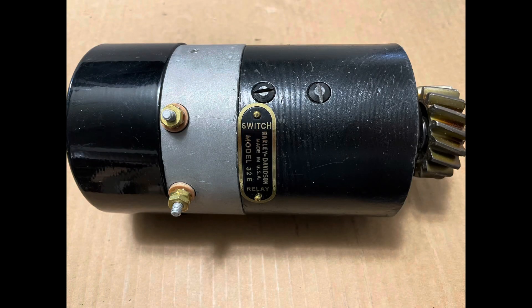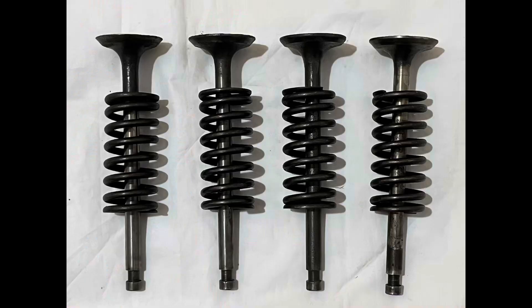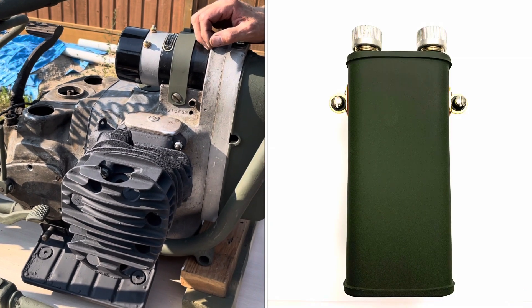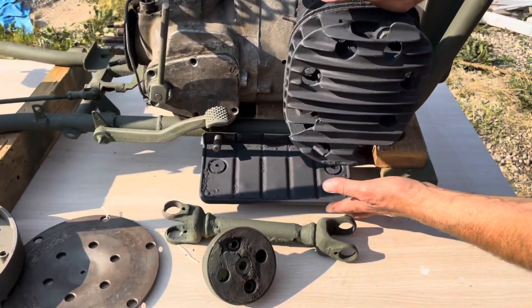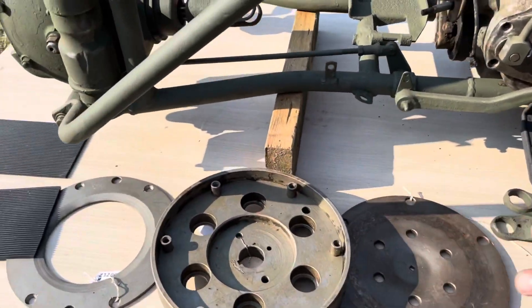It also comes with the camshaft, tappets, tappet blocks, and a set of valves with springs. The front engine cover is included, of course, along with the coil and the cutoff relay — a more modern one — which is inside. You can also see the floorboards and some drive shaft and clutch stuff.